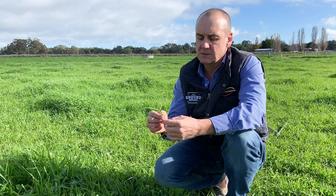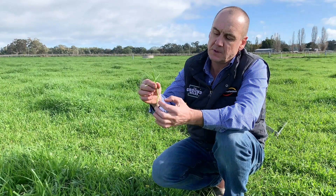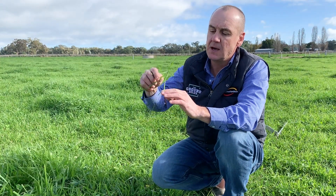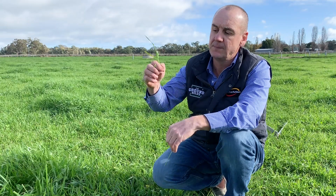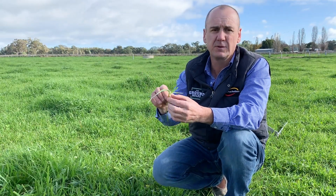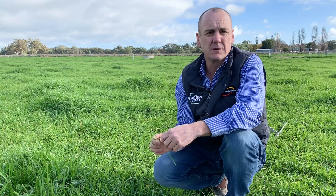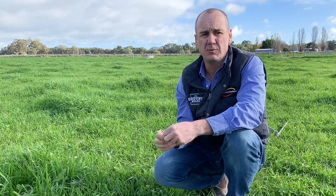For ryegrass, we want to take about 3 to 5 centimetres above the base of the plant, take that whole tiller, and send it off to the lab at about the 2.5 to 3 leaf growth stage. We need about 40 to 50 of those tillers to represent a sample.